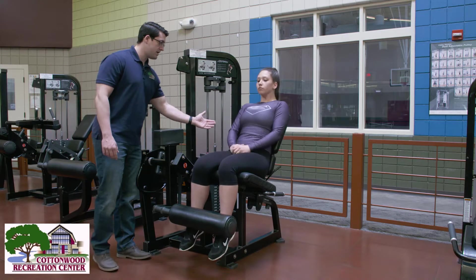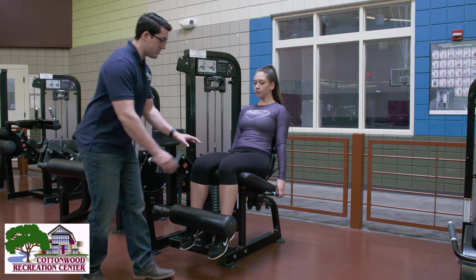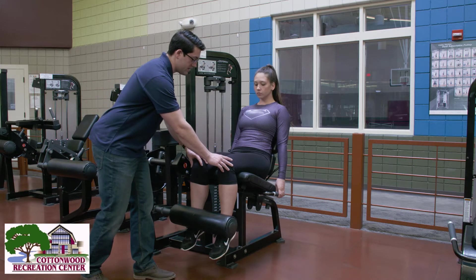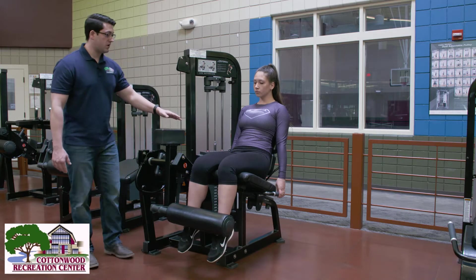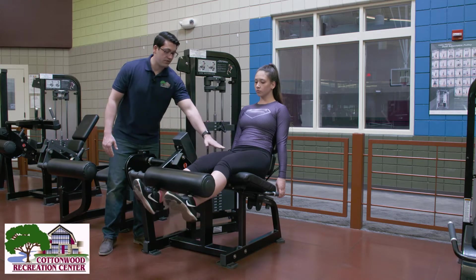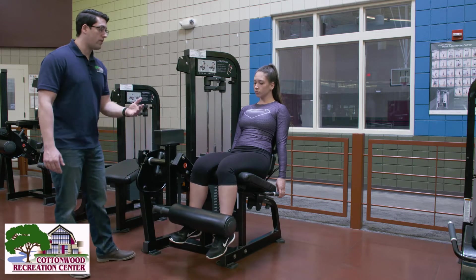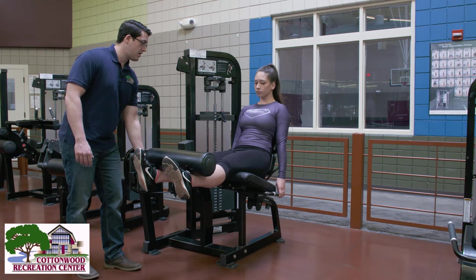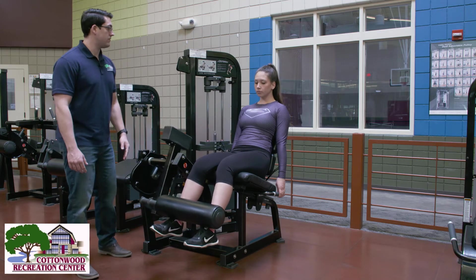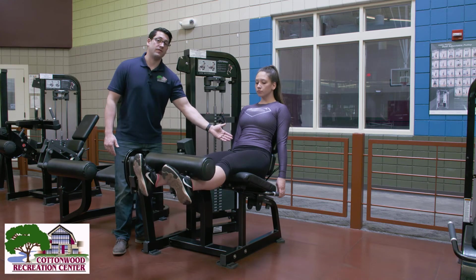Go ahead and lean back, taking a grip on either side of you, making sure that the knees are nice and straight. Now go ahead and push up through the quadriceps. What we're working out here is the thigh muscles. Make sure we're going all the way up, squeezing those quadriceps — those thigh muscles — really, really hard. We're also making sure that the low back is in contact with the seat at all times.